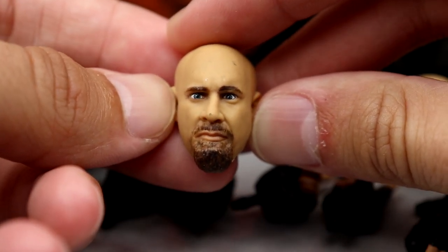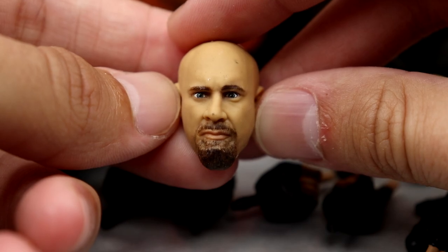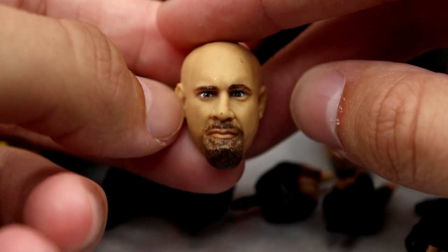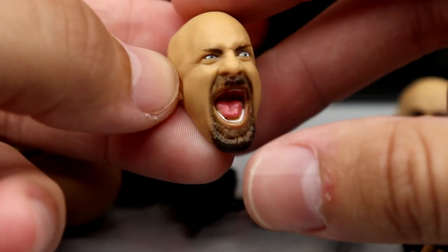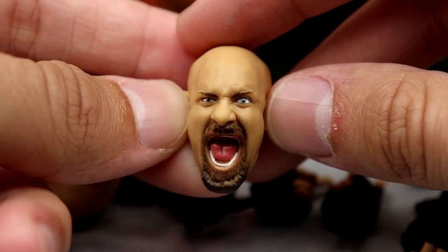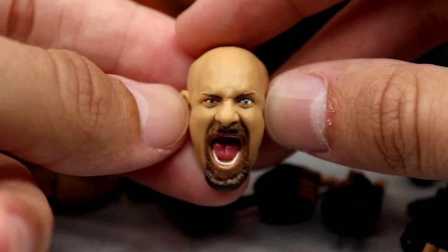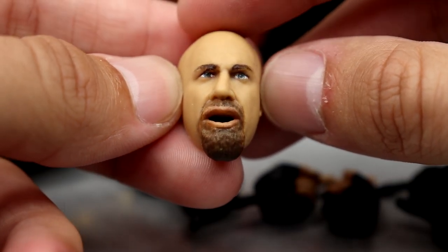Getting into the head sculpts: the first head sculpt I think favors Goldberg but looks a bit off — I think the likeness is there, I like the eyes, I just don't like how it sits on the body. It may look a bit skinny in the face. Then you have the Elite 74 re-released head sculpt — the yelling sculpt with the old school classic beard. It looks okay, fits well, been out about 20-plus series now. Not the greatest but it gets the job done.